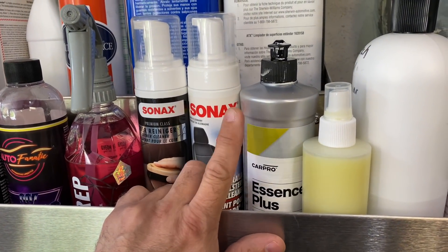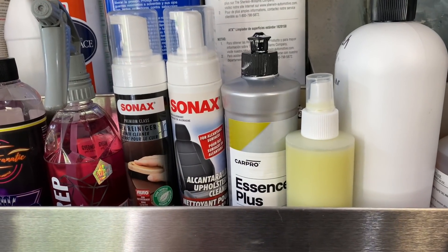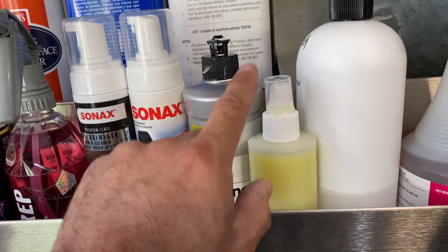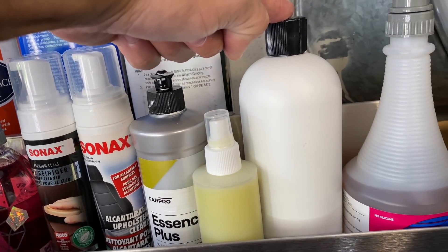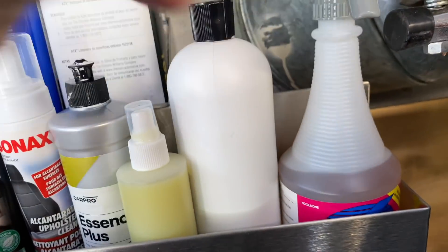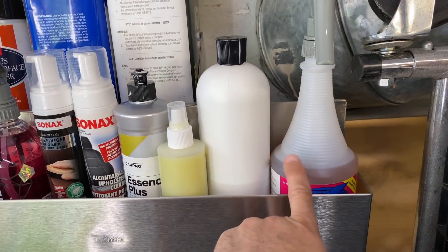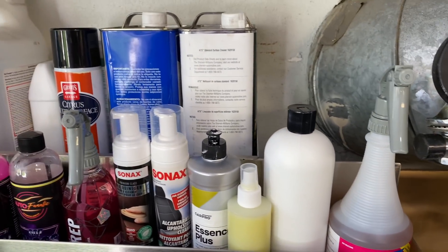Car Pro Essence Plus - as you saw in my GT350R video, this is a ceramic coating repair product and a hybrid sealant. There are two other products I'm still working on that are under development. There's also some Rapid Tack, which I learned to use for stripe and vinyl replacement - it makes applying stripes and vinyl a lot easier.